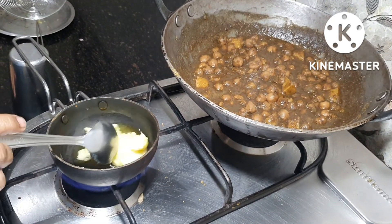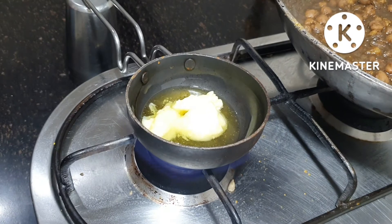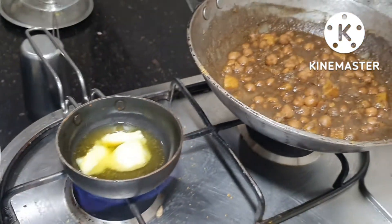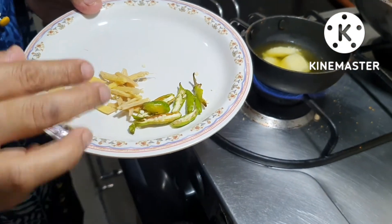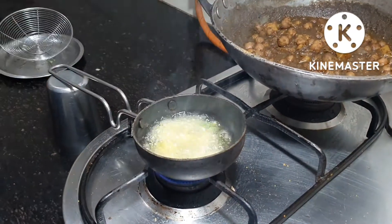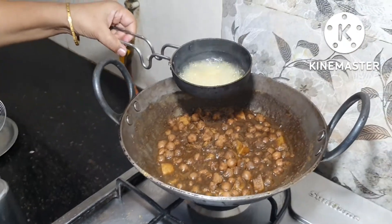Now we will cook the chole. I have two big chimtas. I have ghee. I will add the ghee, cut it and add more ghee.